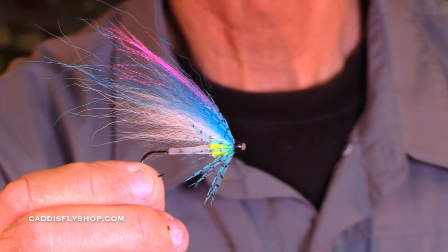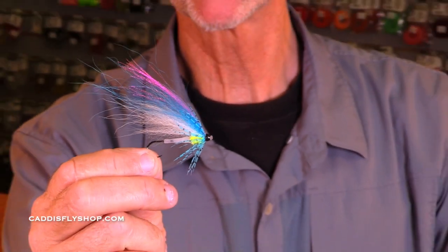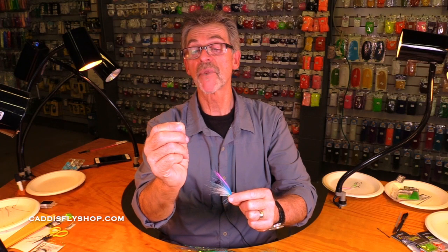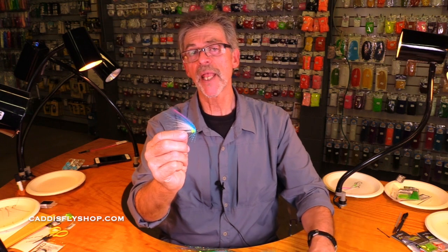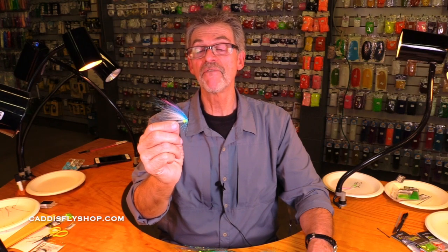Let me show you another example — steelhead, salmon tube fly. My key point here is tube flies have the advantage that you can replace the hook, and you can use a short shank hook that is less likely to allow the fish to pry it out. And you can tie almost any fly on a tube. You can't tie a size 22 trico on a tube — that wouldn't make much sense — but from size 12 up, you can probably tie a very good fly on a tube.